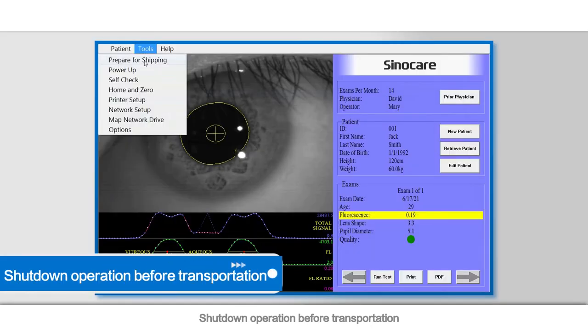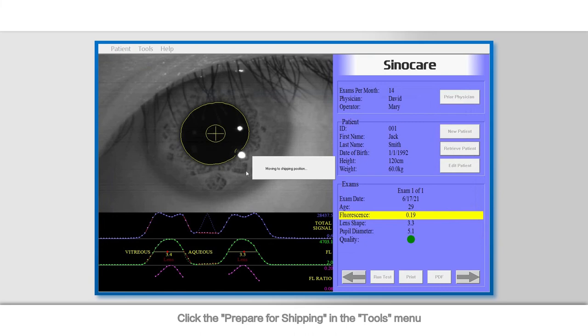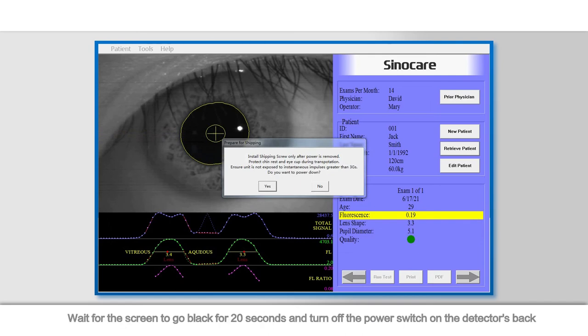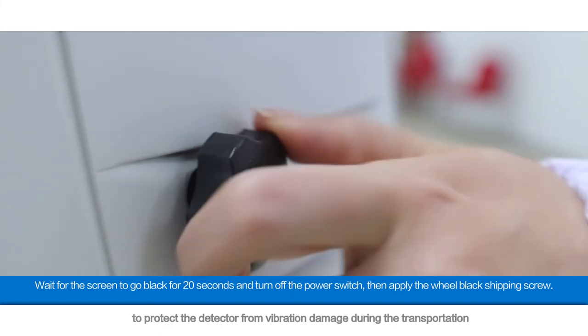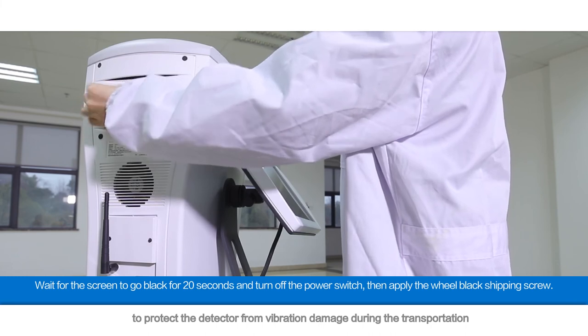Shutdown operation before transportation: click Prepare for Shipping in the Tools menu. Click Yes to confirm and the instrument will shut down automatically. Wait for the screen to go black for 20 seconds, then turn off the power switch on the detector's back. Manually screw in the black shipping screw into the screw hole on the back of the detector to protect the detector from vibration damage during transportation.